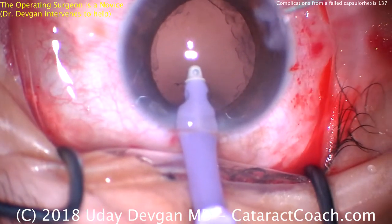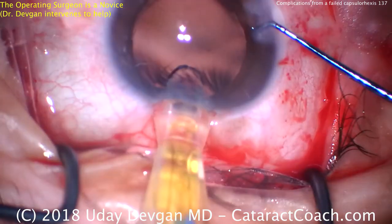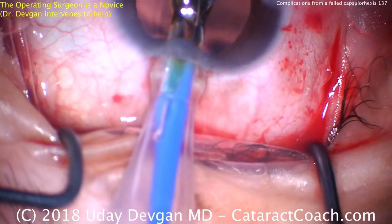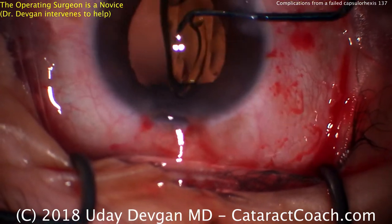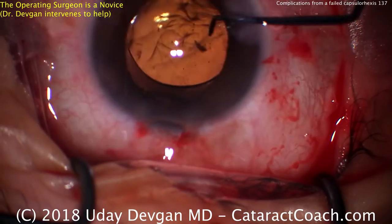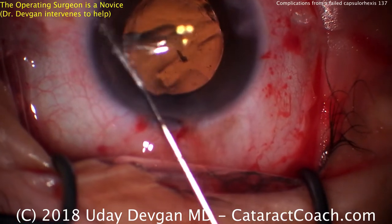Don't pull out of the eye — stop. Keep the eye probe in the eye, and now I will inject cohesive viscoelastic through the side port. That prevents the anterior chamber from collapsing and prevents the capsule from coming forwards or breaking. Here comes the IOL insertion. You could put a three-piece lens here — it has more options for placement and could even go in the sulcus — but we're going to put a single-piece lens in the capsular bag. The novice surgeon inadvertently dimmed the microscope light, so I went ahead and rotated the lens so the haptics are horizontal.